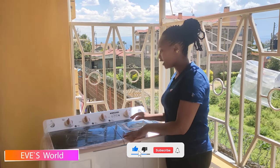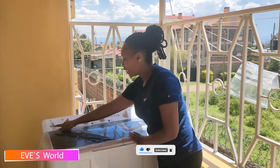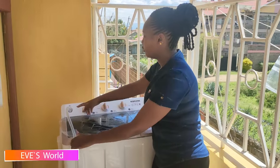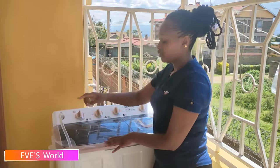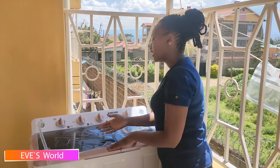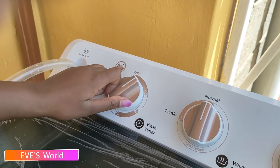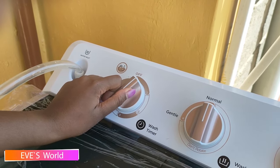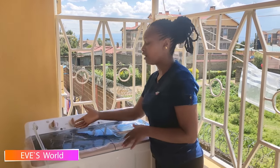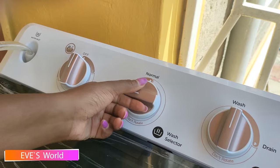On this side we have this knob here — this is where you connect your pipe. It is a water inlet, so this is where you get your water into the washing machine. Next, we have the wash timer — this is where you set your time, maybe three minutes or six minutes, depending on the clothes that you want to wash.